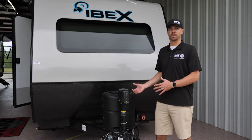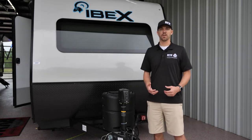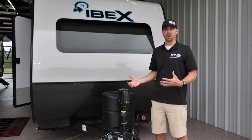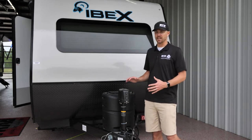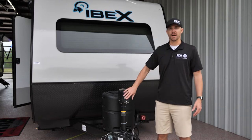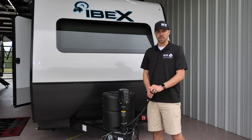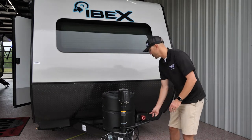After you get it unhitched from your tow vehicle — which we'll cover in another video — the first thing you're going to want to do is level the coach front to back and side to side. With your tongue jack here, you'll have power when you're plugged into your tow vehicle with the seven-pin plug.